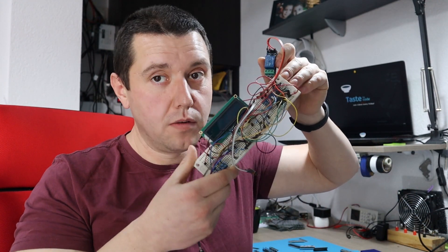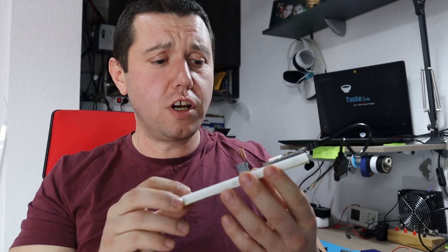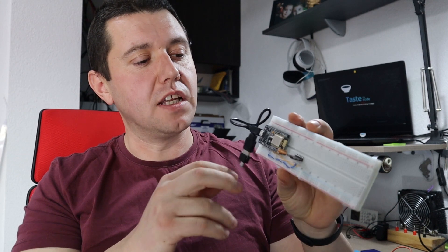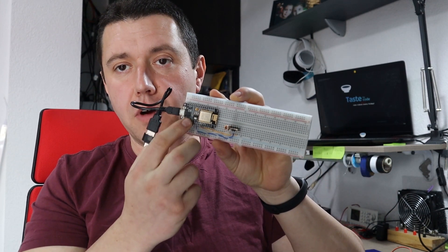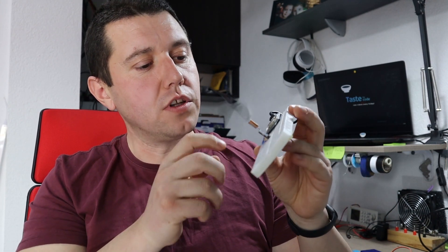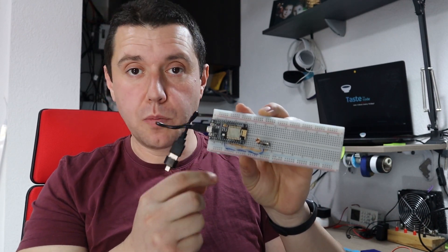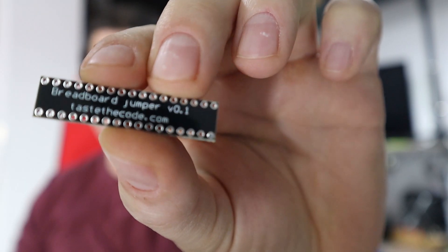Often I do projects on a bigger breadboard, which usually lets you make bigger projects. But again, the problem is that once you add the microcontroller on the board, it becomes very difficult to route multiple wires. So to try and tackle that problem, I made this.